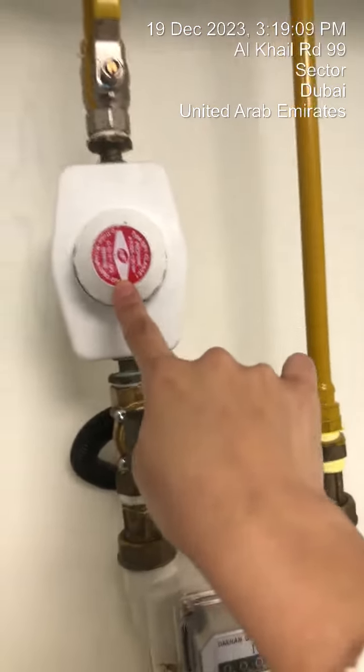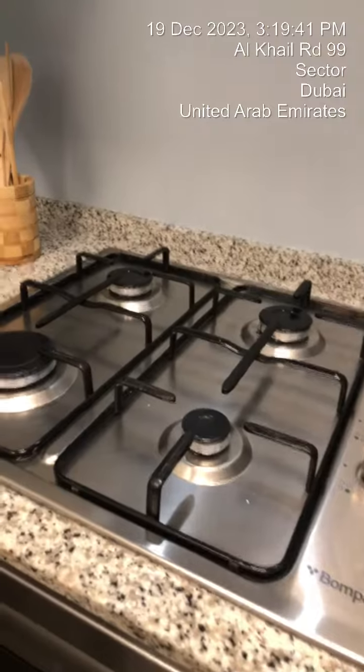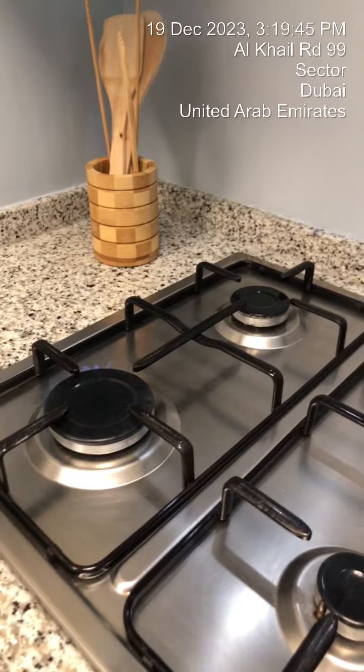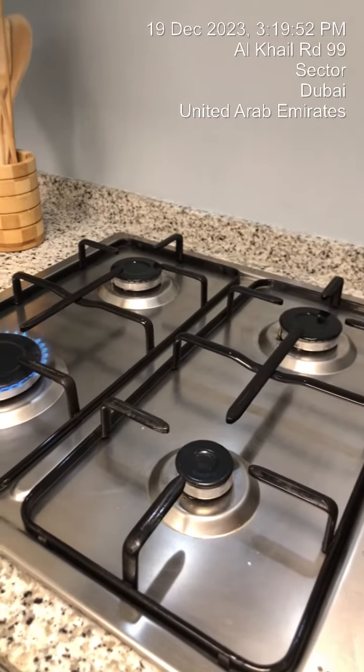Then make sure that it's vertical, and then you can try the cooker again. It usually takes some time since the cooker hasn't been used.